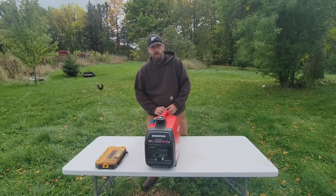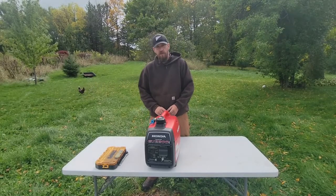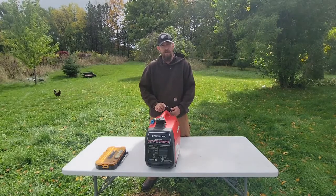Hey everybody, this is Brian with The Lots Project and today I will be showing you how to change the spark plug in your Honda EU generator.